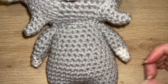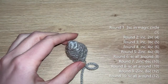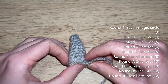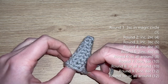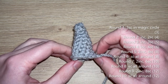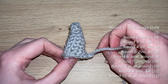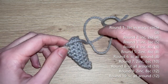For the tail: round one — three single crochets in a magic circle. Round two: increase, two single crochets — four. Round three: increase, three single crochets — five. Round four: increase, four single crochets — six. Round five: two increases, four single crochets — eight. Round six: single crochet all the way around. Round seven: two increases, six single crochets — ten. Round eight: single crochet all the way around. Round nine: two increases, eight single crochets — 12. Round ten: single crochet all the way around. Cut yarn leaving a tail for sewing.